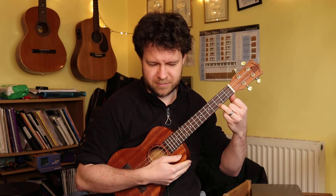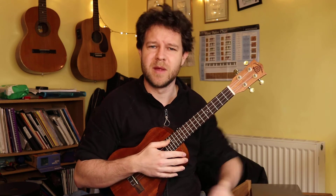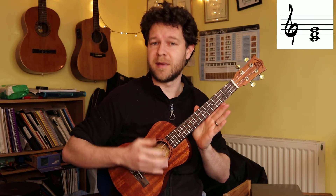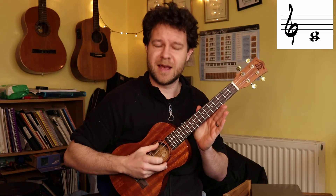The first chord everyone learns on the ukulele is a C major chord. One finger, four strings, dead easy. But what is a C major chord? It is a basic triad - it's got three different notes in. It's got the first, the third, and the fifth of the C major scale. In this case it's a C, an E, and a G.